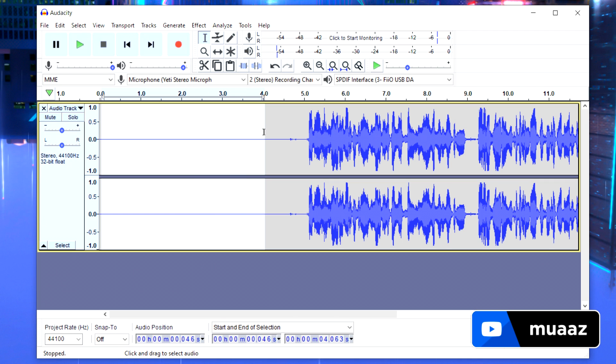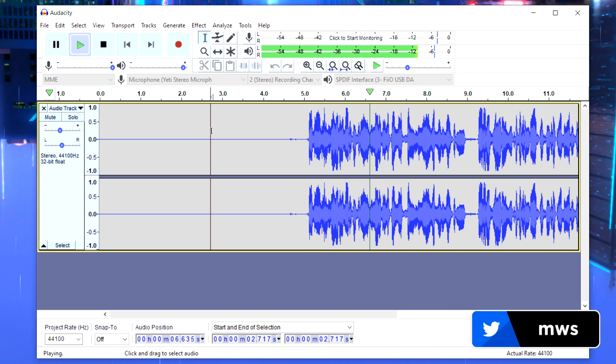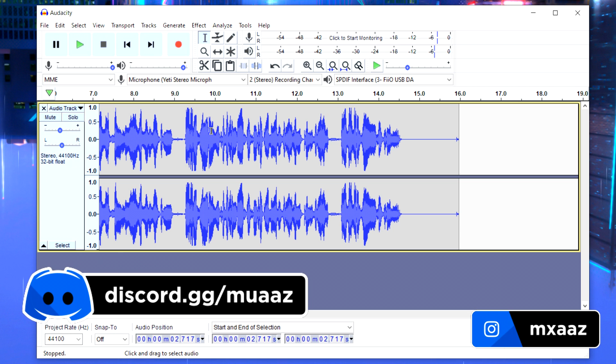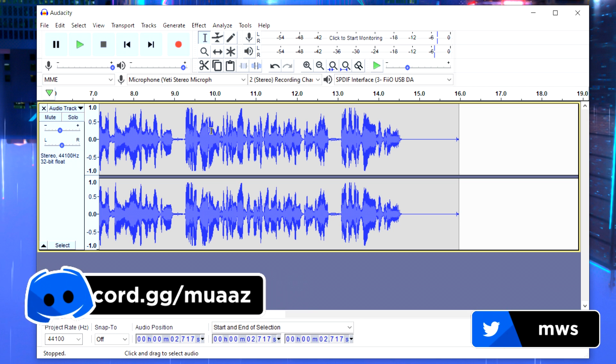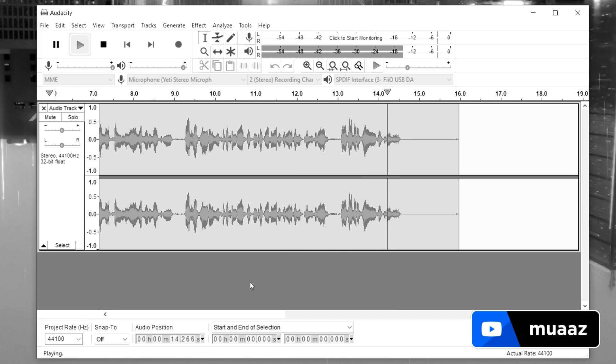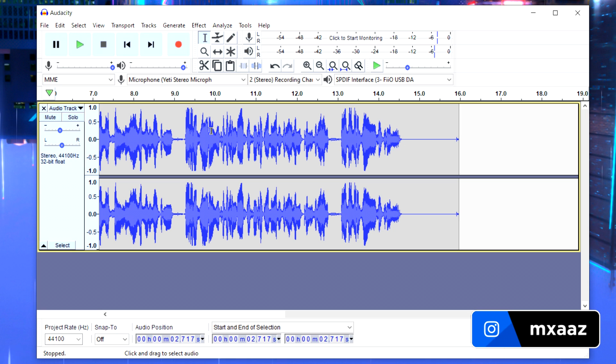Comparing the before and after, we've basically eliminated all the background noise. Playing through the processed audio versus the original test recording makes it clear we've made significant improvements to the audio quality.